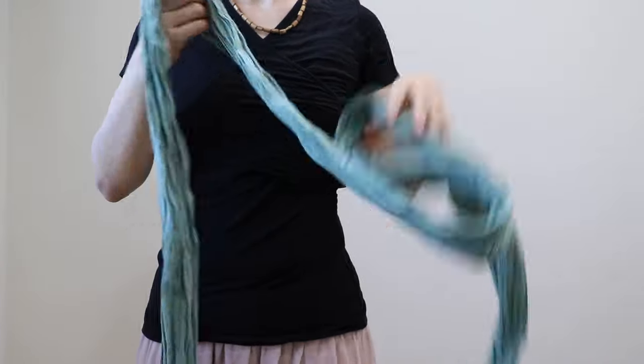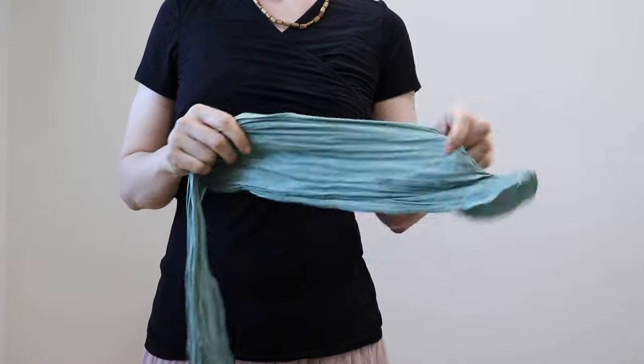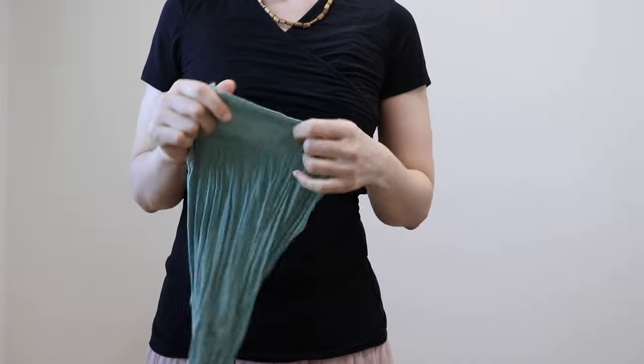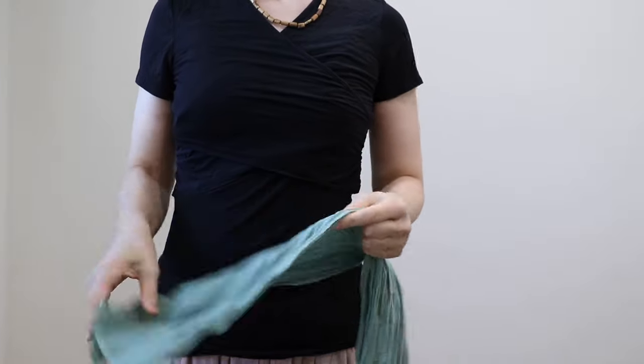Hello friends, in this video I will show you how to tie the Bencon belly wrap. Bencon belly wrap is 17 yards long usually and 9 inches wide fabric, strong fabric at the same time, soft fabric which doesn't hurt your skin.